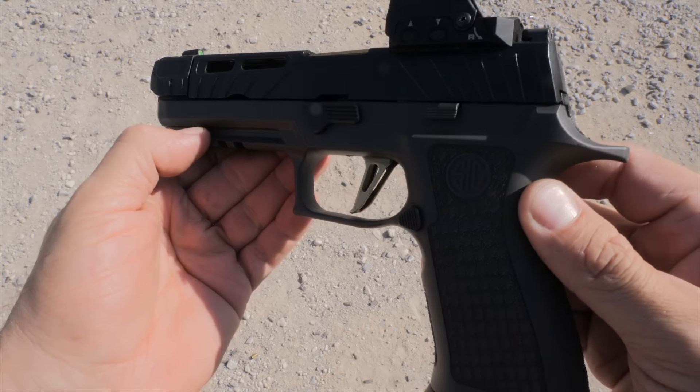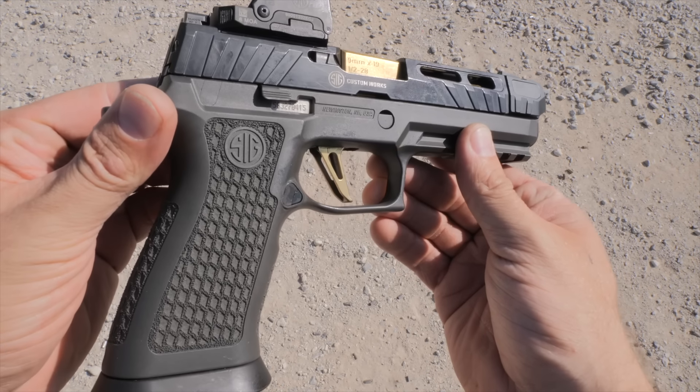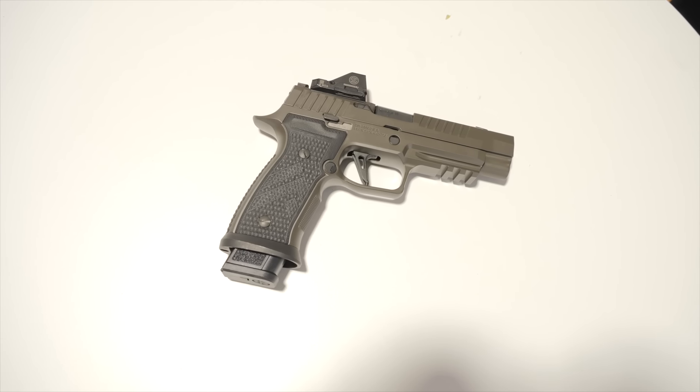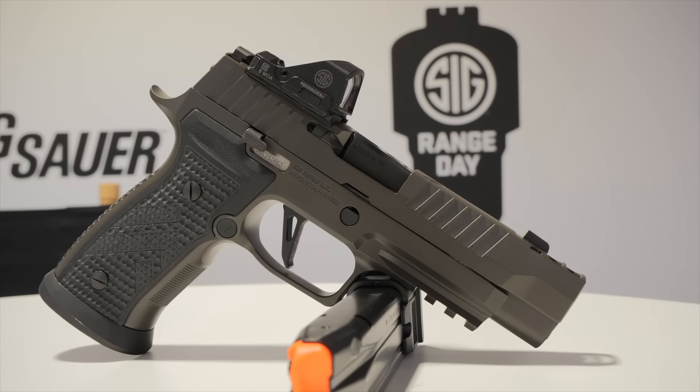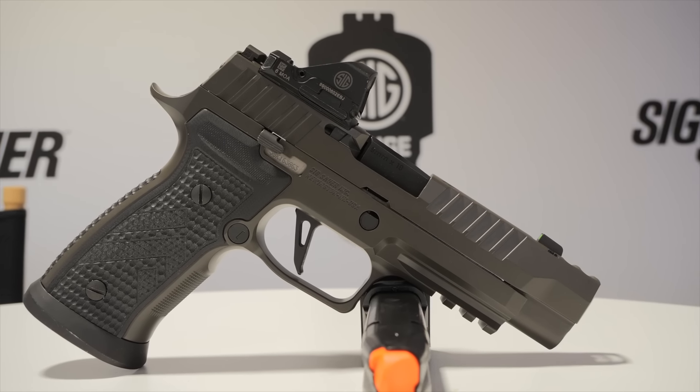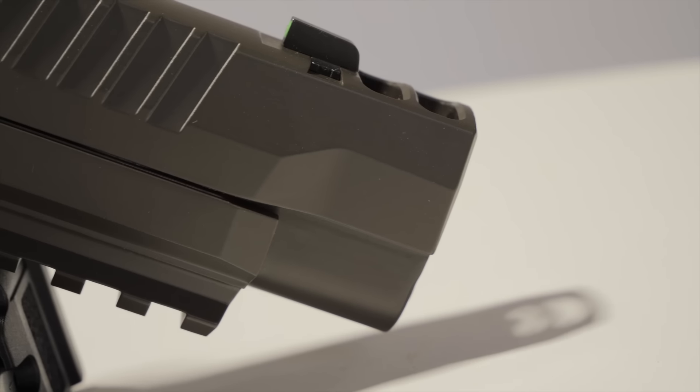The P320 Spectre Comp has a TXG grip module which is laser etched, providing better enhanced traction. But it still has this weird hump at the back, so your hand doesn't seat on the gun quite like it does on the AXG frame. The gun is appreciably heavier — about five or so ounces more — and it has about a four-and-a-quarter inch barrel before the compensator starts, so it doesn't lose as much velocity. The downside is the slide doesn't give you a lot to hold on to, so gun handling is a little more challenging.